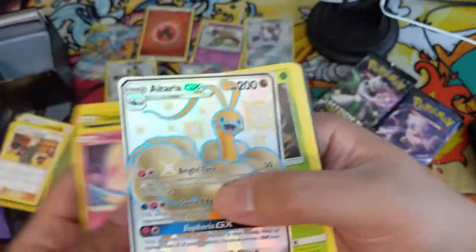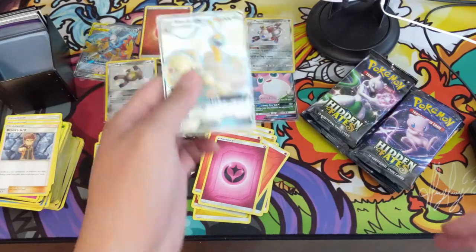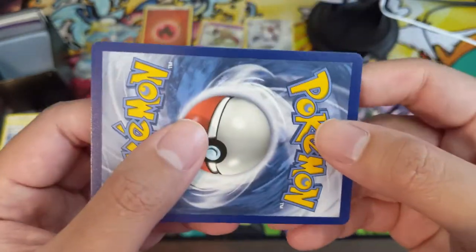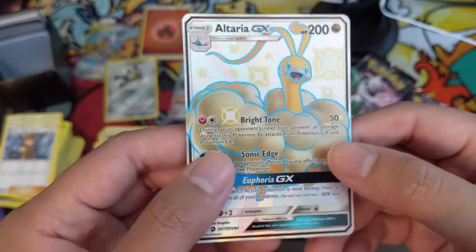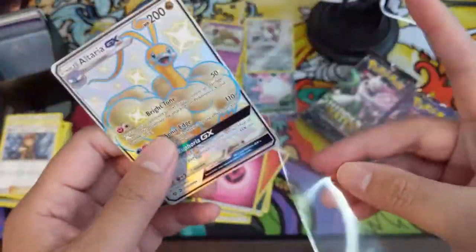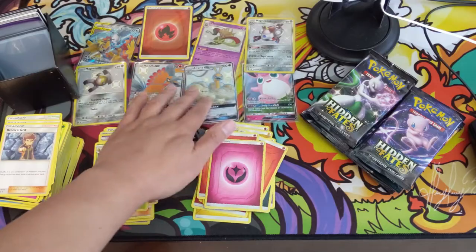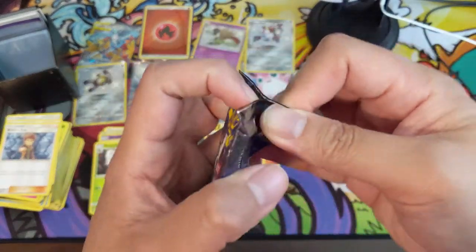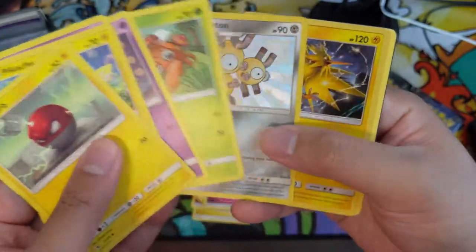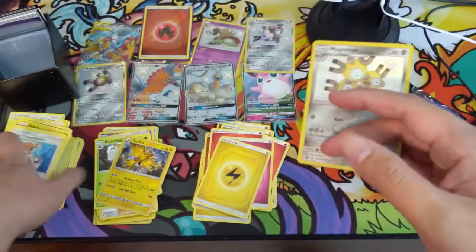Oh, shiny Altaria! Okay, we're getting a good amount of shiny GXs. In case you didn't see the news: we started with the regular Charizard V-Max, then got the rainbow in a different set, then the shiny V in another set, and now another set is getting the shiny V-Max. It feels like Pokémon is really milking the shiny Charizard as much as they can — spreading the Charizard V-Max across three different sets. Not too crazy about that.